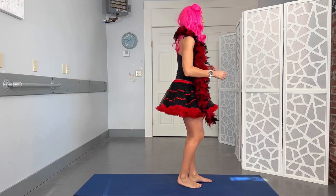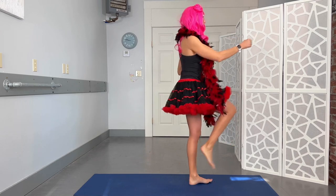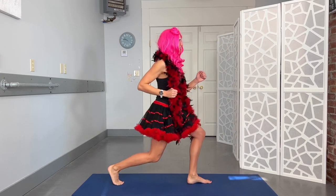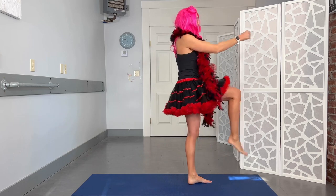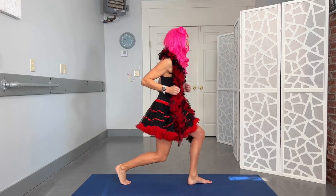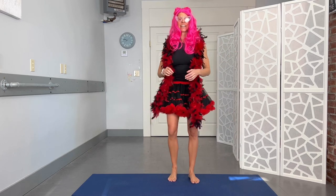Face the other way. Step it back, squeeze and row. You can do whatever you want with this other arm — punch and lift. Don't fall over. This is about love, not hurt. Ten reps on this side.